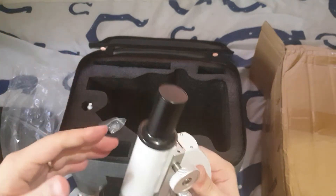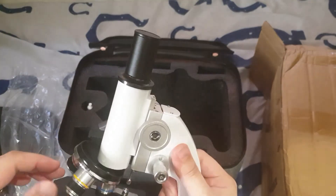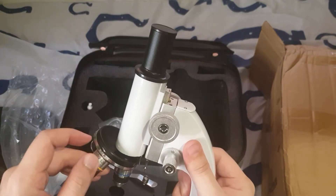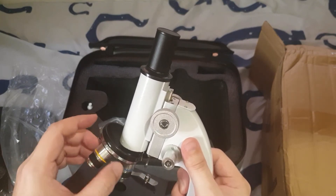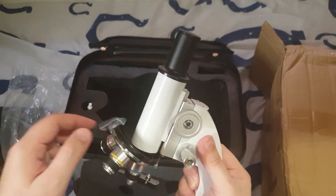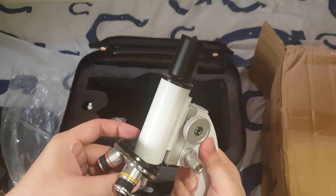How do you replace the eyepieces? I'm not sure. But the objectives are replaceable — yes, the objectives are replaceable.